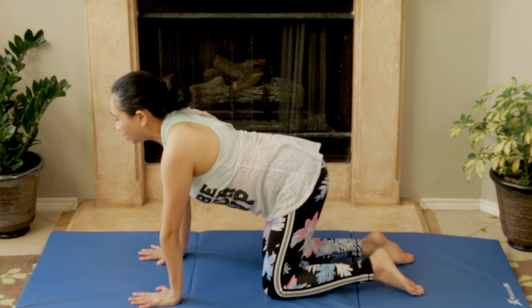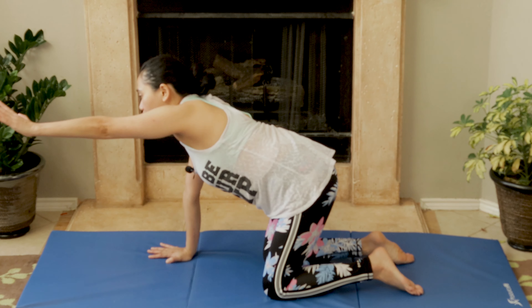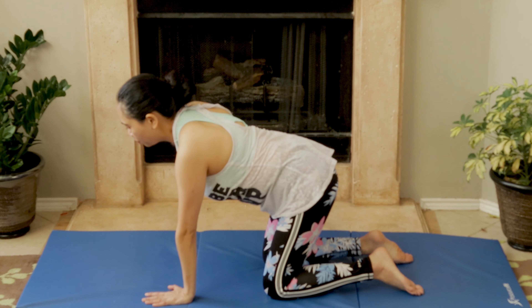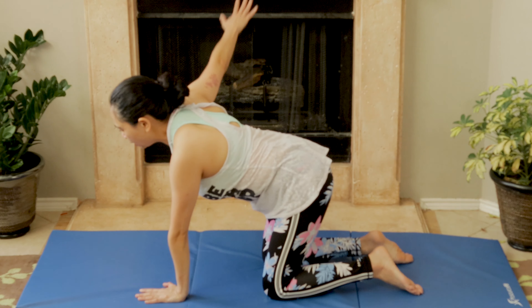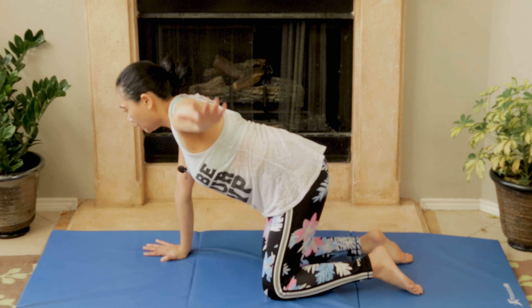As you reach, inhale and exhale — alternating, 10 repetitions each arm. Then side to side, slow and easy. Inhale, keeping your head looking straight down — not looking down at your belly button; keep it straight — and exhale with your breathing.